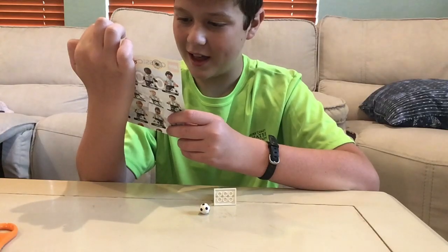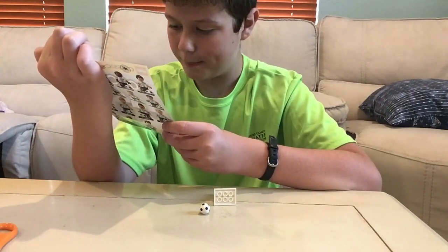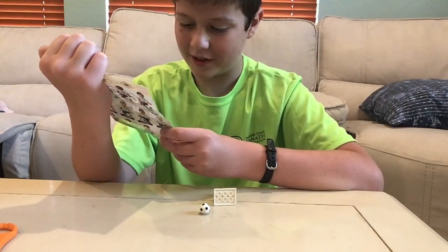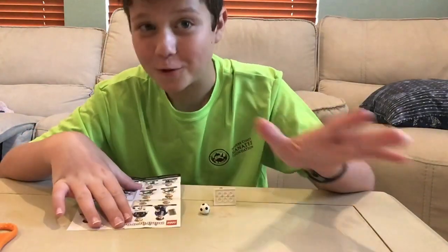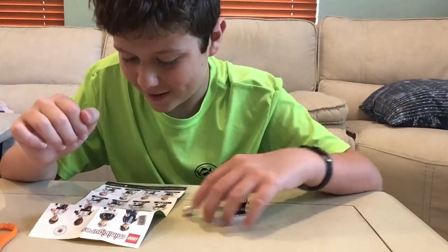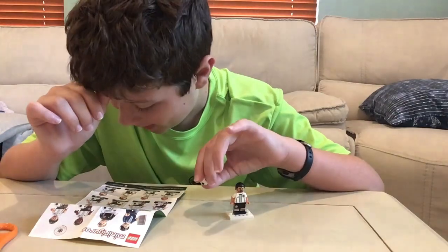I don't know how to read much of this, because this was only released in Europe. It's pretty neat — it's showing you how you can build, like, a football, a Kuchball goal, because that's what they call soccer. But I got Sammy Cahadri.